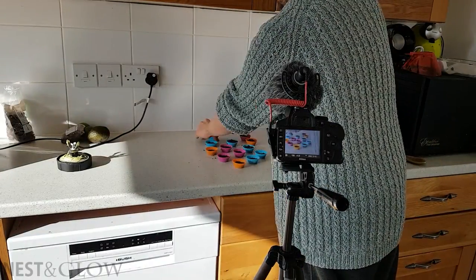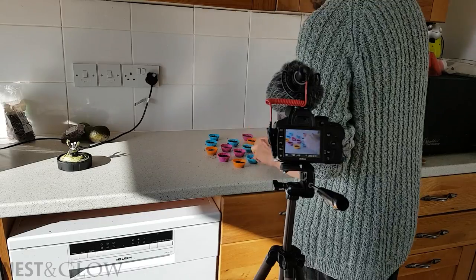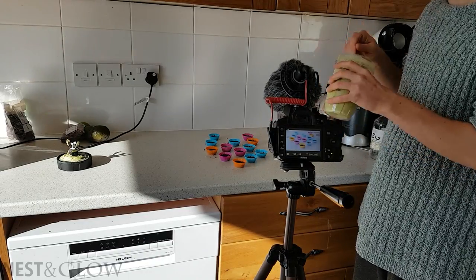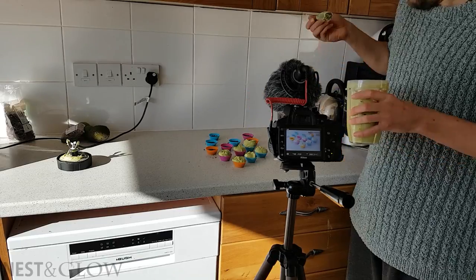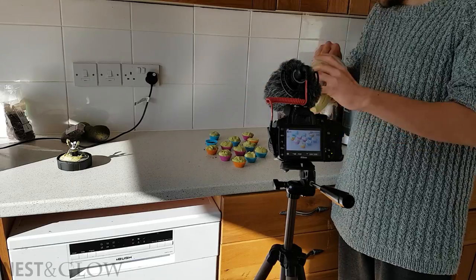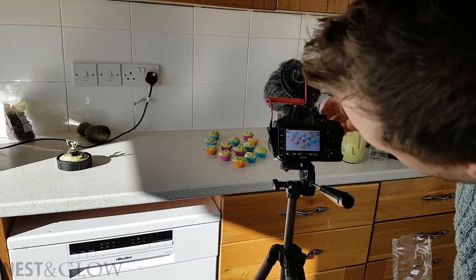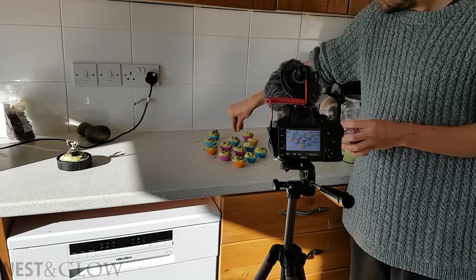One thing that didn't work so well was that the lighting changed in between doing the base and doing the topping, so I'm going to have to try and fix that in post production. My body's at a bit of a funny angle while doing this because I'm trying not to block the light and not get in the way of the camera — it would be ideal to have an island, but you make do with the best you've got.